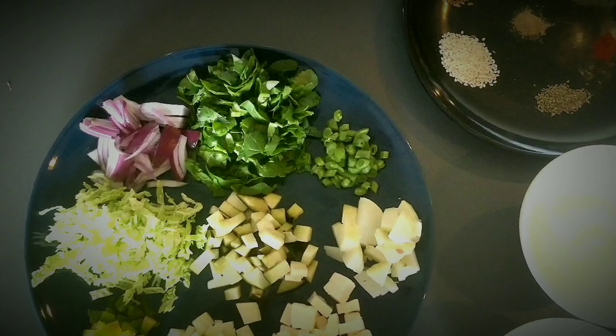Now we are going to add flax seeds, sesame seeds, and carom seeds — which are very good for digestion — Kashmiri red chili powder which is optional, black pepper powder, chaat masala, and salt as per taste, turmeric powder, coriander powder, and cumin powder.